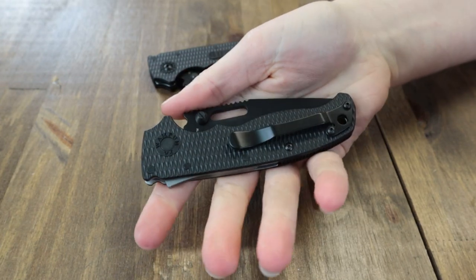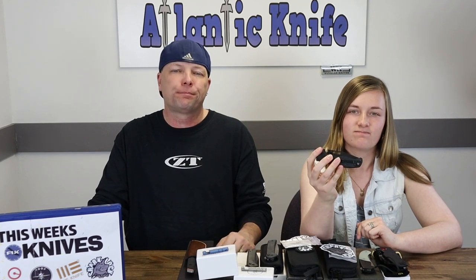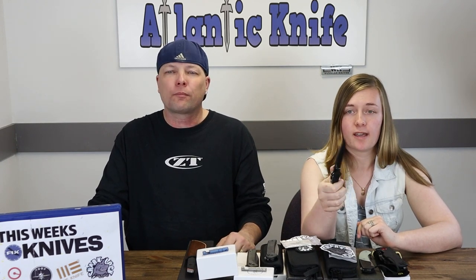Snag your own Demko AD 20.5 with Shark Lock from AtlanticKnife.com for only $149.99. An amazing price for Demko, if you ask me.